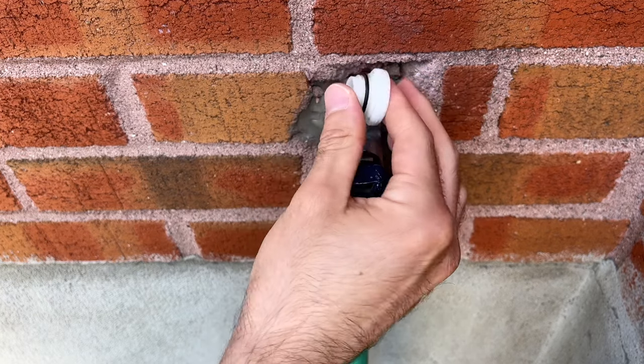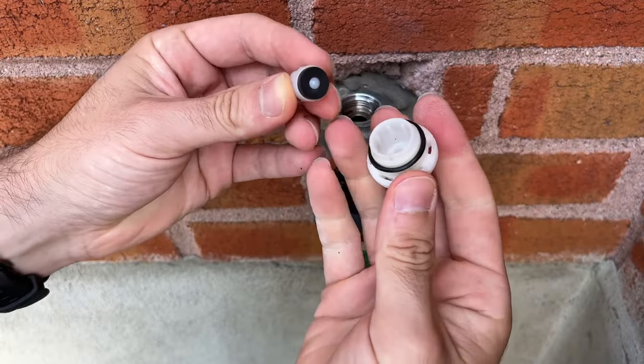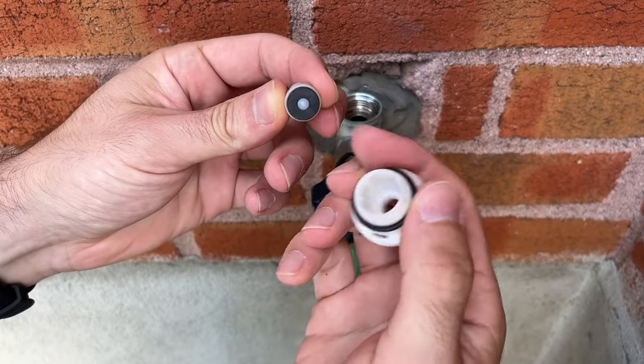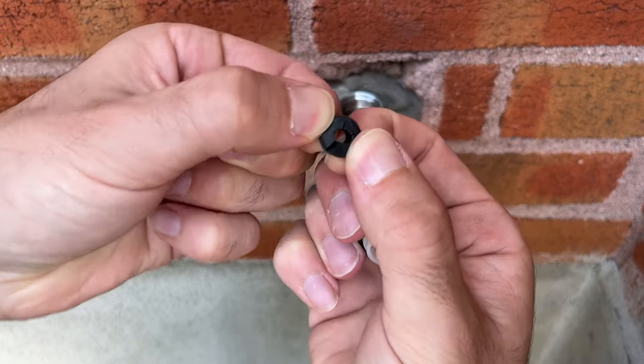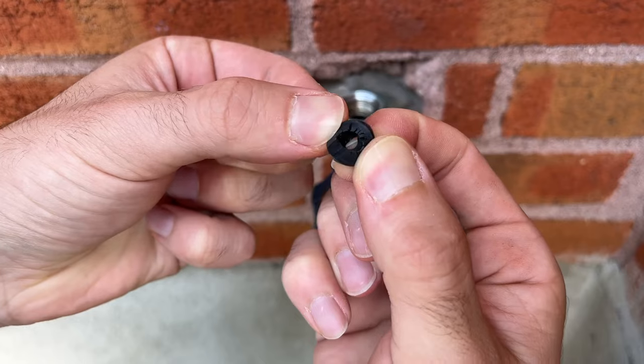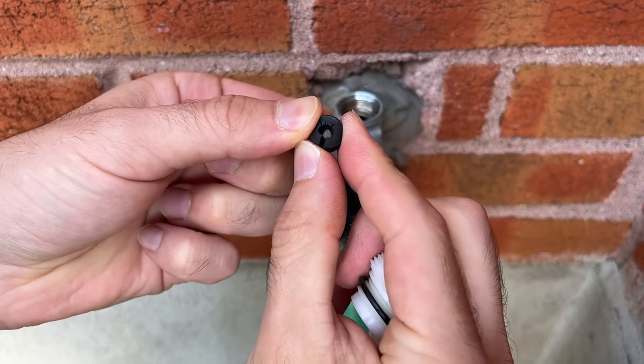Here we go. Oops, it fell down. The problem is that there is a gasket here — there are two of them and they crack over time. As you can see here, it's cracked at multiple places, and this is the reason why there is a leak.